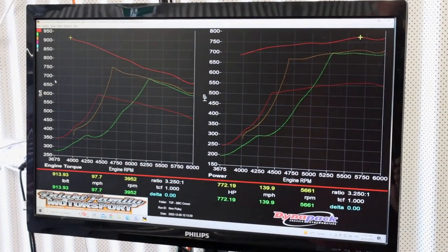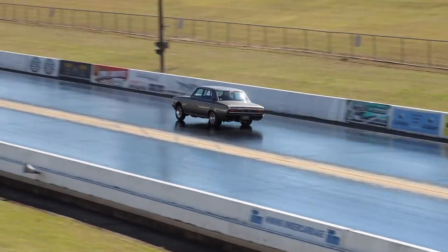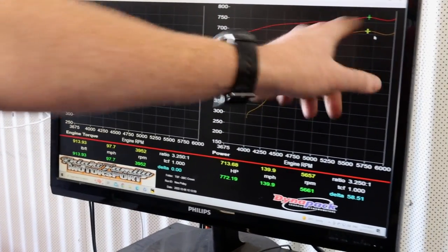It sounded beautiful. We ran it up on ethanol with the original tune - nothing's been changed - and it's actually made 772 horsepower, 58 horsepower more than before. That's not magic; it's literally the fact that the temperature is 12 degrees Celsius cooler today. I felt that at the track last time compared to the first time I raced it in summer - it's just boost weather, denser air and engines love it. Now we're going to drain all the ethanol out of the tank and replace it with 98 unleaded and start the tuning process.